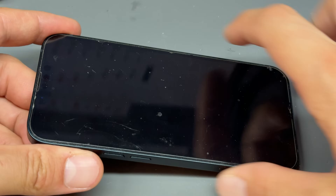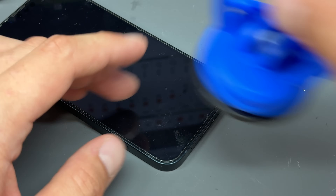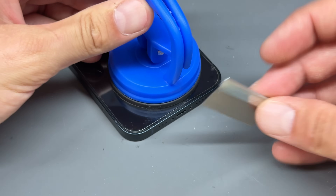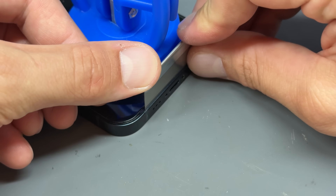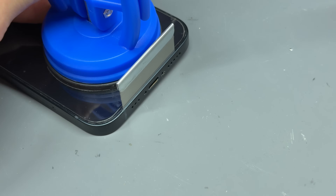To access the battery, we need to remove the screen, which allows us access to the phone. To do that, I'm going to use a suction cup attached to the bottom third of the device. Then I'm going to use a single-sided razor blade and insert it into the very small gap between the edge of the screen and the bottom of the frame, or the edge of the chassis. Once you've got that, we can add a few drops of isopropyl alcohol.